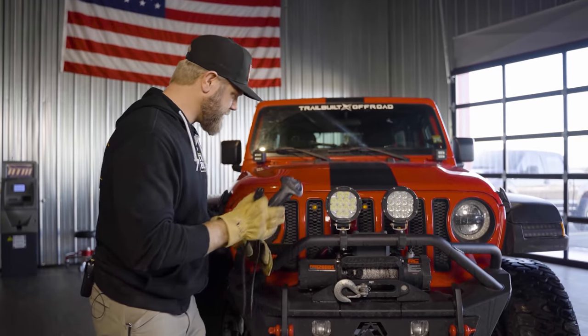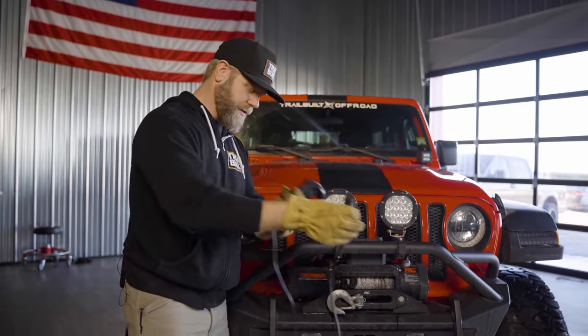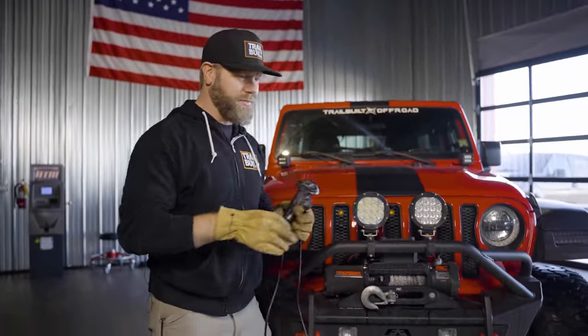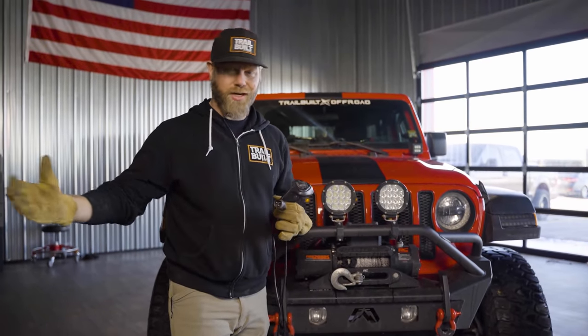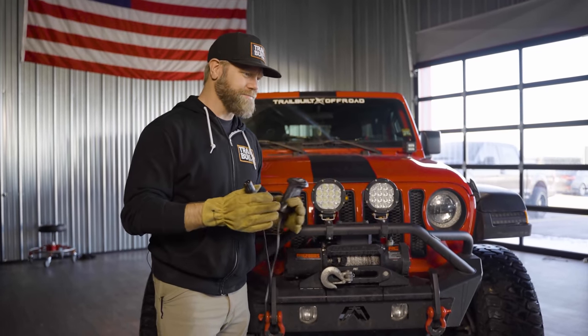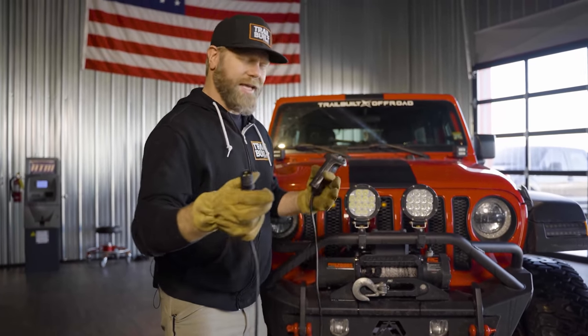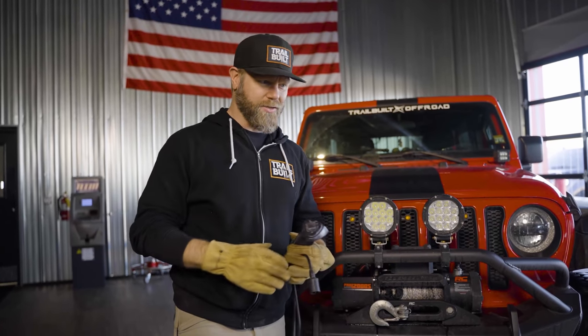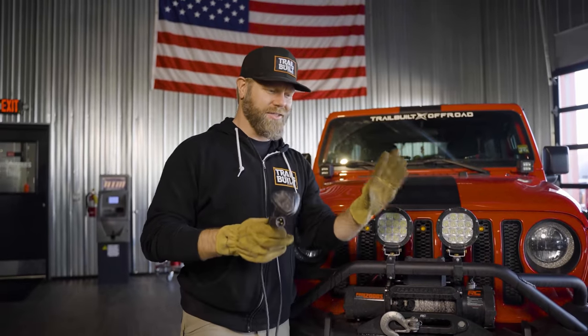When hooking up your winch cable and remote, get the line unraveled first. You could be in a high-stress situation — you're stuck or trying to extract someone — and the anxiety is high. Just take your time, get your gloves on, and do it properly. Make sure there's nobody in what I call the danger zone — if the winch line snaps, is anybody within 50 to 100 feet of the amount of line you have pulled out? Make sure everybody is out of the way.